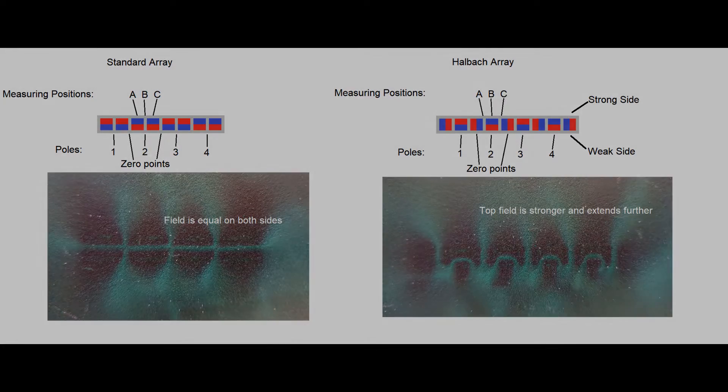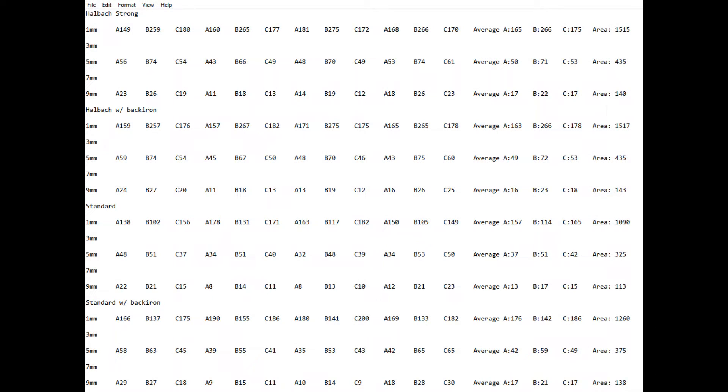Here's my data — it's a little confusing. I tested a Hallbach Array, a Hallbach Array with a back iron, a standard array, and a standard array with a back iron. I tested each one at three distance increments: one millimeter, five millimeters, and nine millimeters. The A, B, and C values are all those measurements, and over on the right I've got them averaged together. This will help draw a clearer picture of what the field looks like.